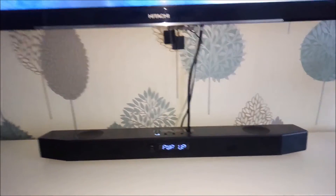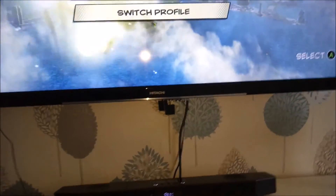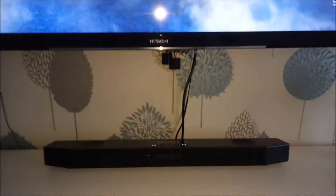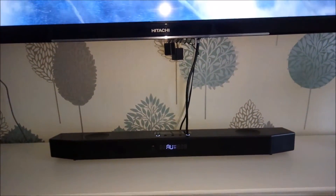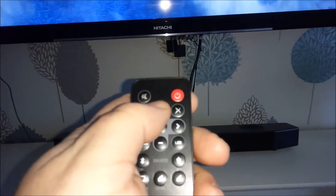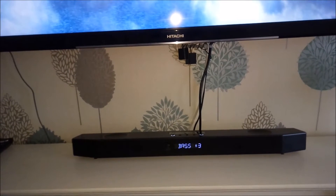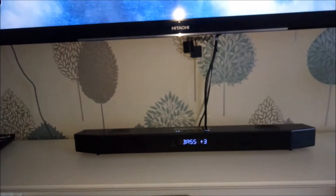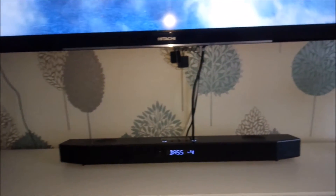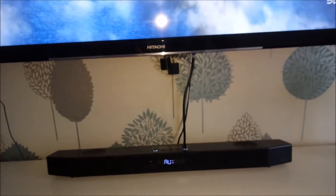We'll get it turned on using the remote control. We've got Lego Marvel Super Heroes 2 on the go just to get some random audio — some shooting and firing on the title screen. The audio sounds pretty decent. We've got volume up and down, and we can turn the bass up and down as well — all the way up or down to minus, so you can turn the bass right down if your neighbors like to complain, because it is quite bassy.